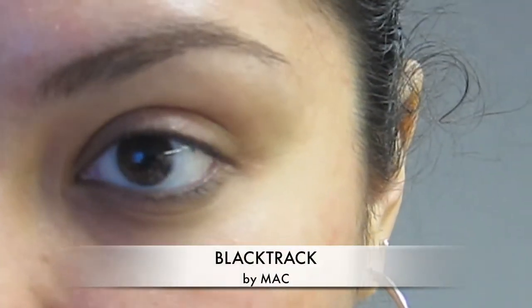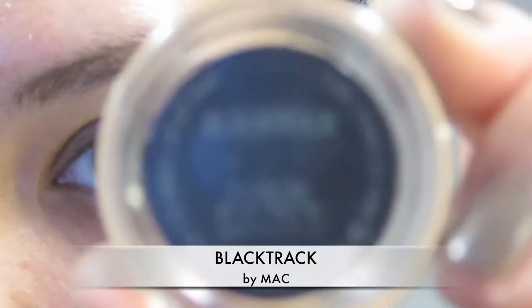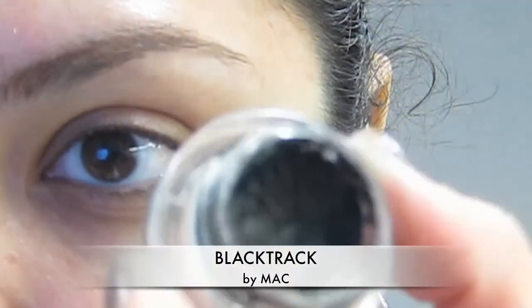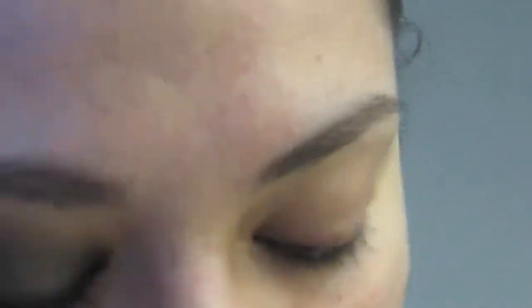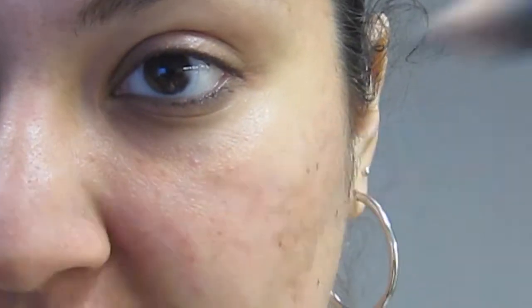So I have Black Track here, and this is what I'm going to put all over. You can use the e.l.f. eyeliner in Gunmetal or any base that you have, even an eyeliner — even a gray eyeliner will work for you. It's just depending on whatever you have or whatever you want to use as a base.